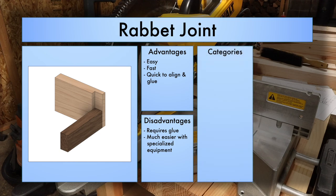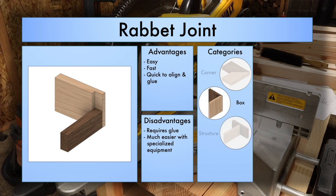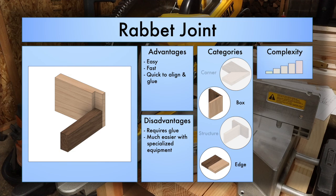For the different categories this fits in, you're not really going to use this on a corner like a miter joint, but you will use it on a box. You can't use it in structural elements without it being part of a box. On the edge you can kind of get away with it as a long half-lap style join between two pieces of wood. For complexity I would give it a 2 out of 5 because it is a pretty simple joint overall, though it does require some specialized equipment to do it easily.